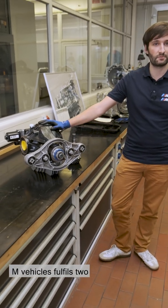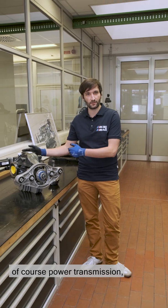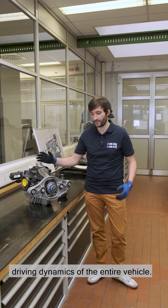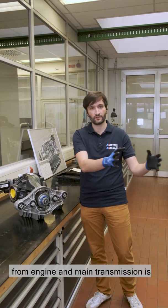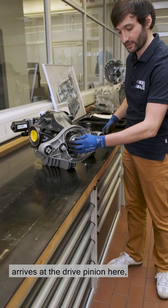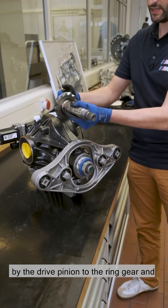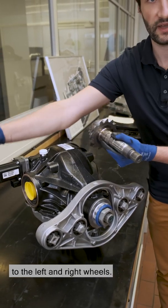A rear differential in M-vehicles fulfills two important functions. Firstly, of course, power transmission, and secondly, it can also be locked via the limited slip differential and thus contributes greatly to the vehicle's driving dynamics. The torque coming from engine and main transmission is transferred via the cardan shaft, arrives at the drive pinion — that's this component — is transferred within the transmission by the drive pinion to the ring gear and then via the differential output gearing to the left and right wheels.